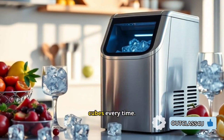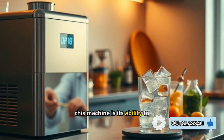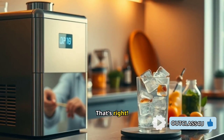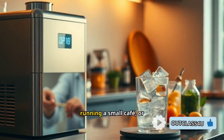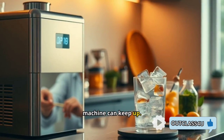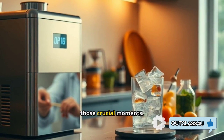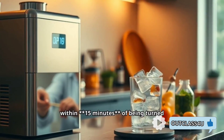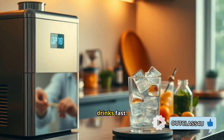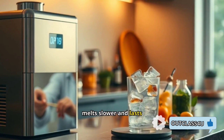One of the key selling points of this machine is its ability to produce 28 pounds of crystal clear ice in just 24 hours. Whether you're hosting a party, running a small cafe, or simply want a steady supply of perfect ice at home, the Luma machine can keep up. With a production rate like that, you'll never worry about running out of ice at crucial moments. It can produce ice within 15 minutes of being turned on — no long waits. You get cold, refreshing drinks fast, and the ice is clear and dense, meaning it melts slower and lasts longer in your drinks.